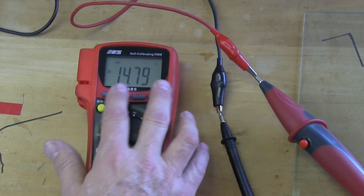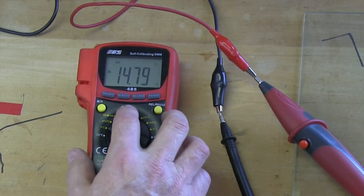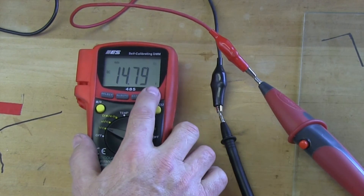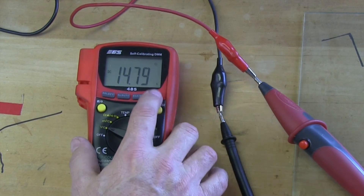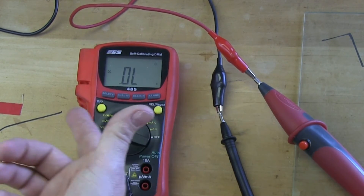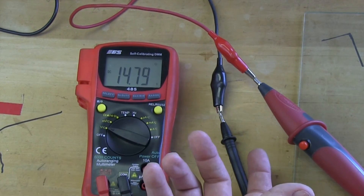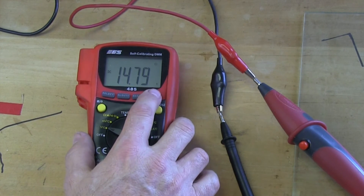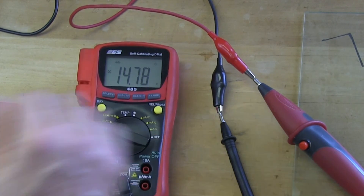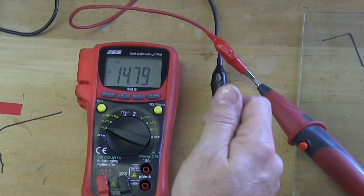There's a difference between 14.79 and 14.69 — there is a difference. On the voltage scale, if you hit the range button — which I recommend you do not do — you'll notice that you lose the auto feature, but then you get 14.8, then 14, then OL, because you're trying to read on a scale that's too low. Then you come back up one and you're at 14.79 again. To get back to the auto-range feature, hold the button for about two to three seconds and it comes back on auto. The voltmeter is the safest meter to use because you don't have to disconnect anything, it doesn't turn things on, and all it does is read pressure.